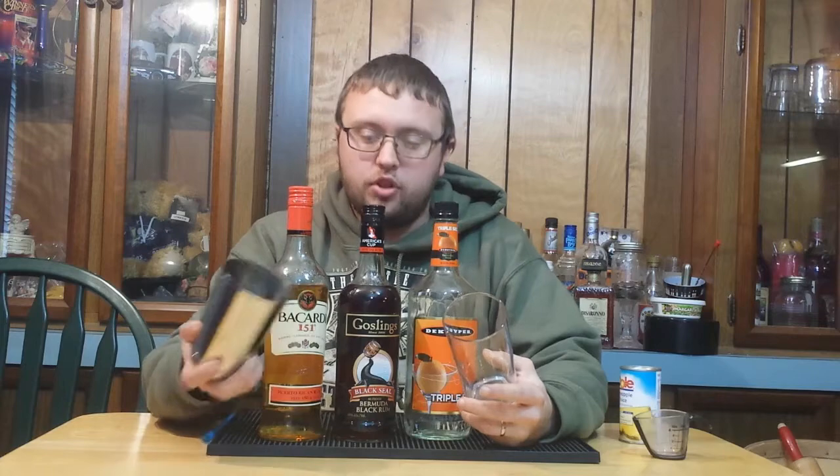This drink is going to be made in a Collins glass, and I'm using a short shaker in order to do it because the drink will be shaken and served in the same glass. That's why I use my short shaker — it works a lot better with that Collins glass than the bigger one I've used in past videos. So we're going to get started on this drink and find out what a virgin really is like on prom night.